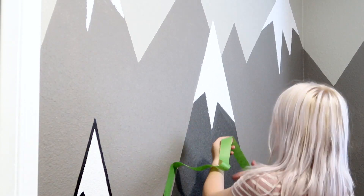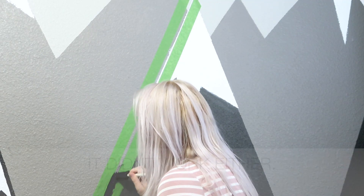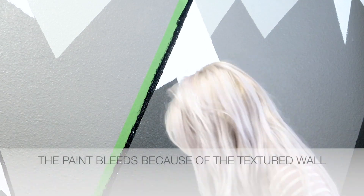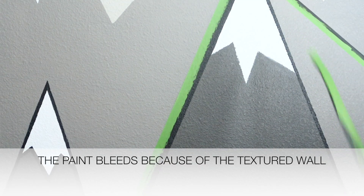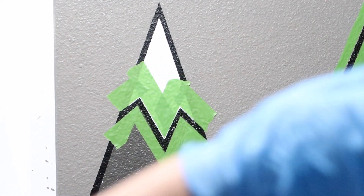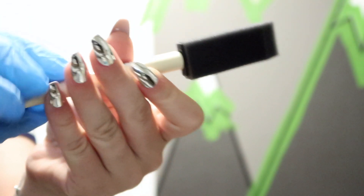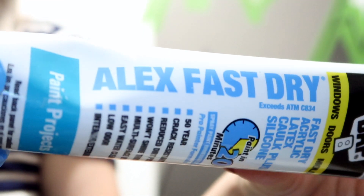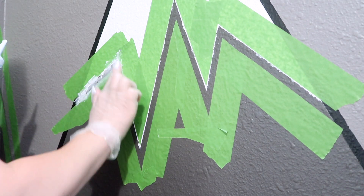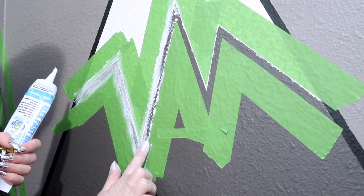Then I tried putting painter's tape on both sides so I could just paint the line in the middle. The only thing that worked was putting on my gloves, getting a sponge brush, and getting Fast Dry Acrylic Latex Caulk. After putting on the painter's tape, I put the caulk inside the untaped section and just rubbed my finger to rub it into the wall.